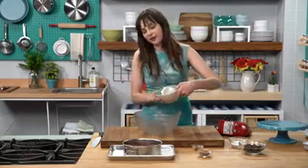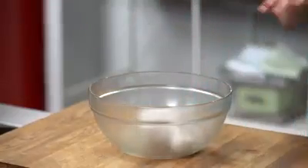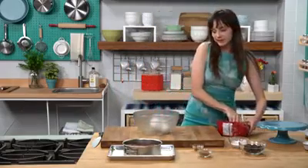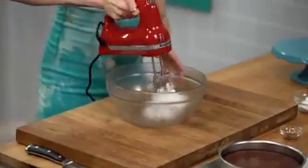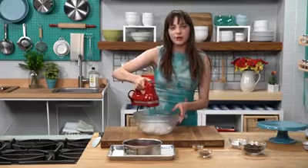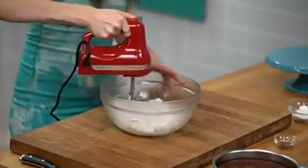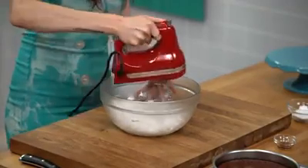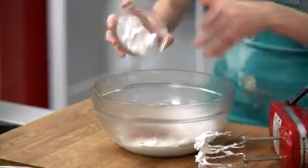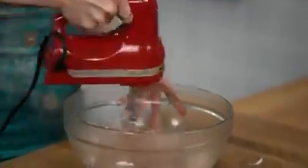I'm using a coconut cream for this whipped cream, and this bowl has been chilled in the freezer for about 10 minutes — that way, when I'm whipping the coconut cream, it stays thick. I'm just going to lightly cream it for about 30 seconds, just so it breaks down. That way, when I add the cocoa powder and powdered sugar, it's not clumpy. I'm going to take my cocoa powder, a little bit of vanilla extract, and my powdered sugar, and blend all three into the coconut cream.